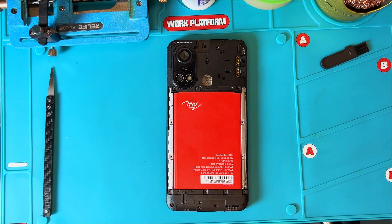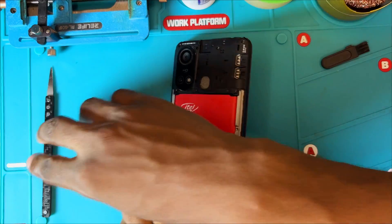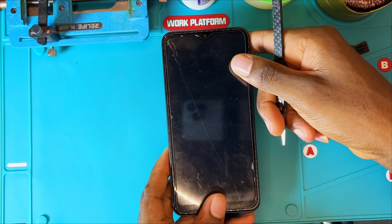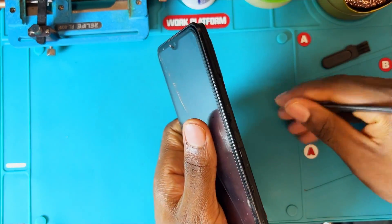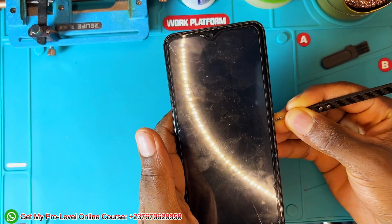I received this mobile phone today from a mobile phone technician. He already worked on the phone but the phone is not switching on — there is no life to it. He tried working on it but did not succeed, and we will be working on this mobile phone today to revive it.